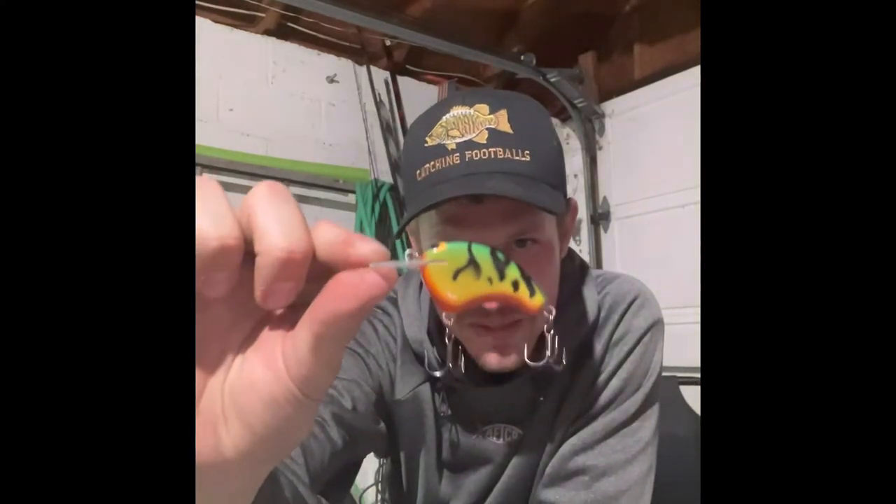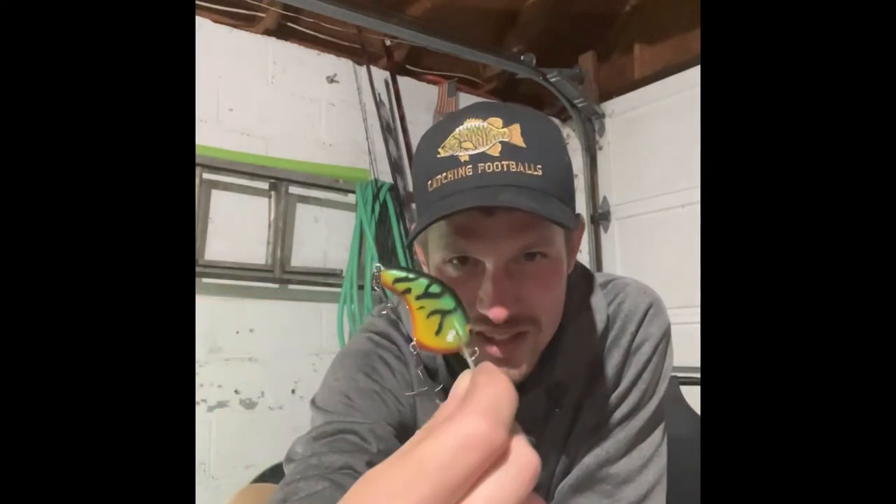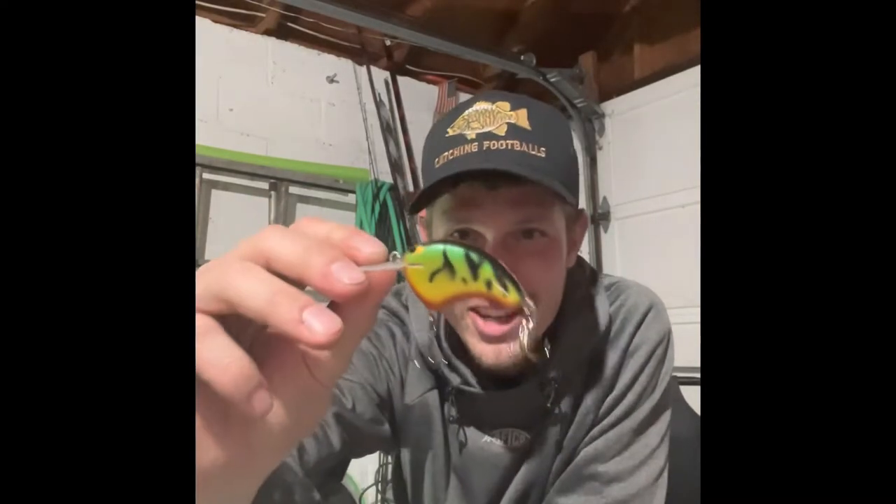Let's go with one of my favorite ways to catch them — a crankbait. Not just any crankbait: it's a hand-carved and hand-painted balsa crankbait, so this started out as a little piece of wood that someone turned into absolute art. I'll be honest, I don't think I've owned a fire tiger lure in four or five years, but don't fix what's not broken — fire tiger catches fish.